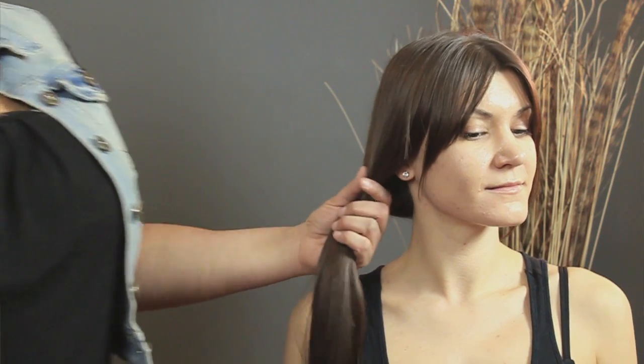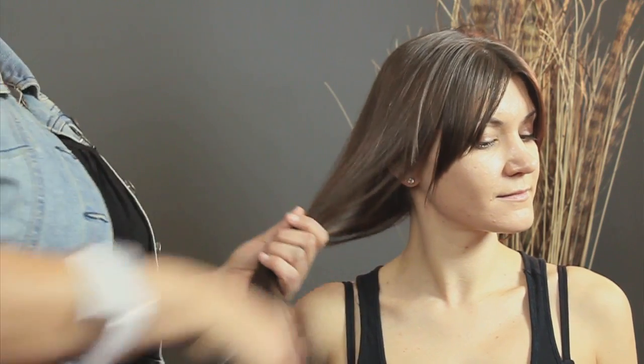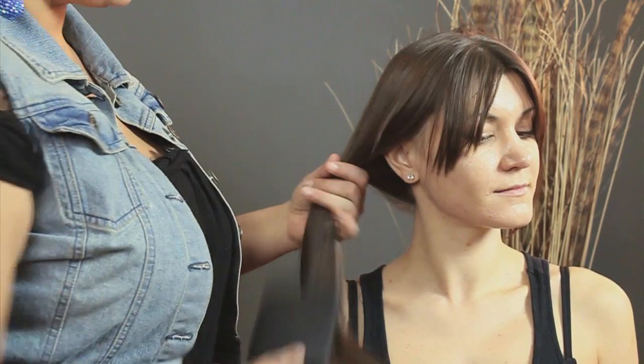Wake up in the morning, a couple of minutes before you have to leave. You don't have much time, but you still want to look good. So take your hair and brush it over to the side.